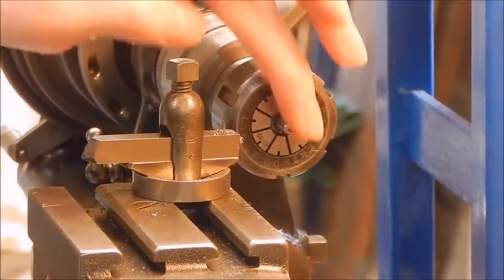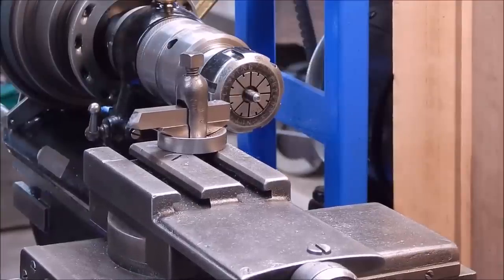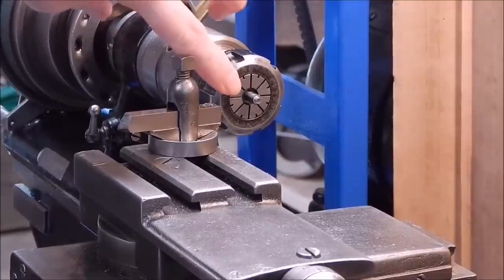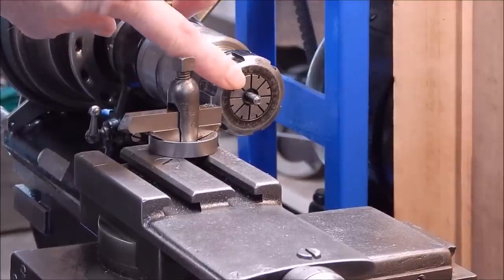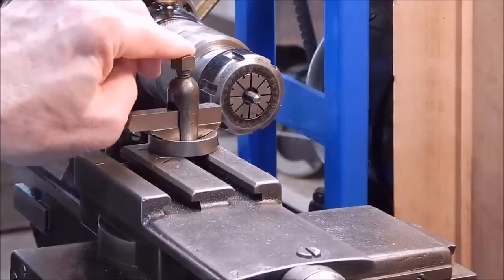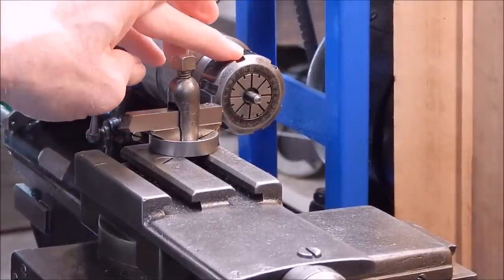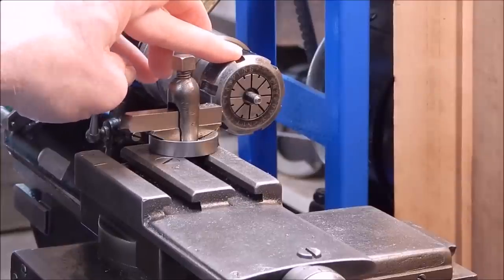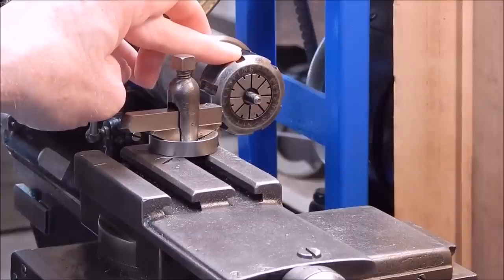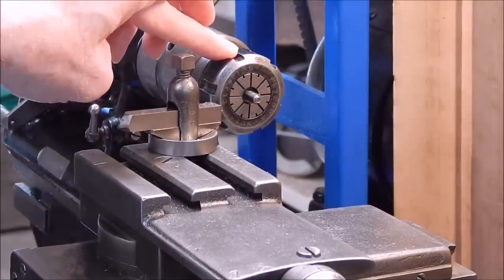So there you have it — job done, and no dramas whatsoever. As you can see, the collet is gripping the head of the high tensile bolt all the way around perfectly. That was a quite safe, no-drama job. But if you were to do that in a conventional three or four jaw chuck — well, good luck is all I can say, because anybody that's done any amount of machining will know exactly what I'm talking about. If that cutter catches the end of that bolt, it's goodnight.